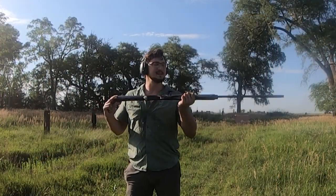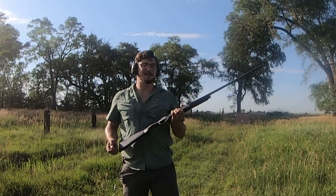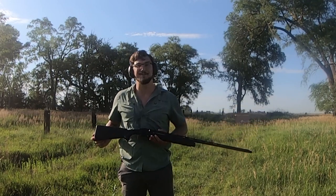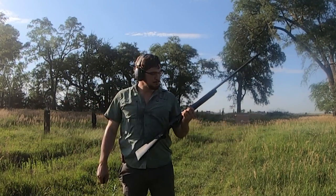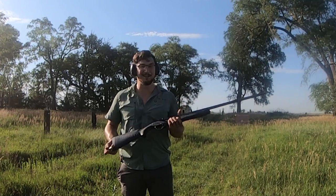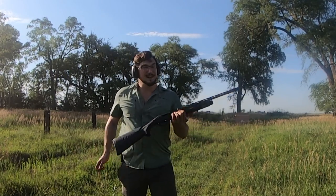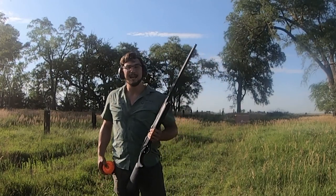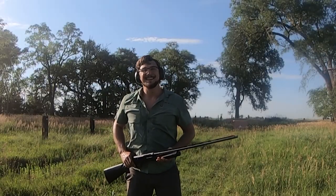Well ladies and gentlemen, thanks for tuning into this video on the Super Black Eagle 3 in 28 gauge. Honestly, it seems to be just a slimmer, smaller-bore version of the Super Black Eagle 3 we've come to know and love — or hate, for some people. And it actually shoots to point of aim right behind the bead, which is pretty crazy at 25 yards. Let me know your thoughts in the comments — are you considering picking one up? What do you think about the 28 gauge for waterfowl use? God bless, keep your powder dry, I'll see you in the next video.